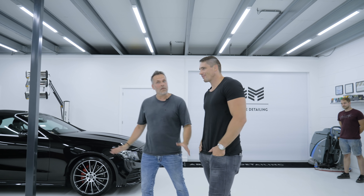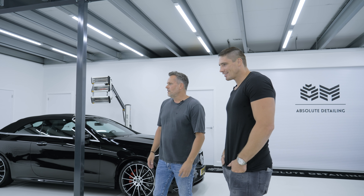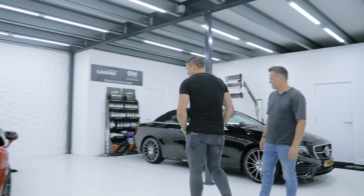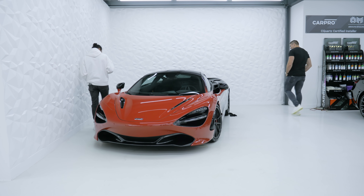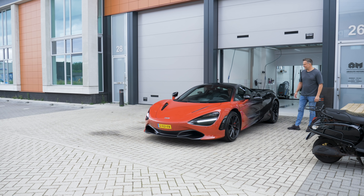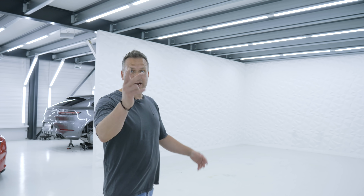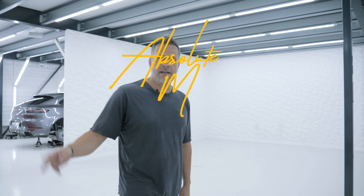Corona-proof handshake. Both tested, so no worries. Heel vet — it's going really well. Rico just drives away, totally happy with his McLaren. If you want to see more of this content, like and subscribe. Thanks for watching this video, and see you next time.